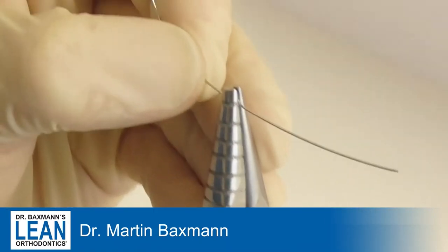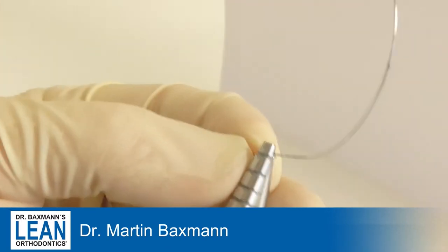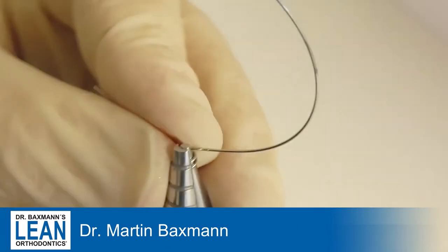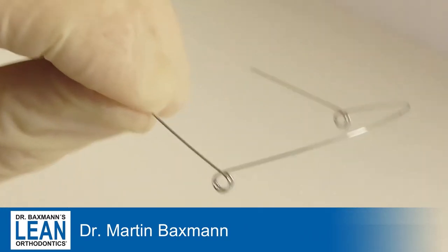Activation is 45 degrees, the same on the other side. That's the main difference to the cantilever wires — the cantilever wire is a segmented wire, whereas the intrusion and extrusion wires are full wires going from 6 to 6. So you can see: 45 degrees.